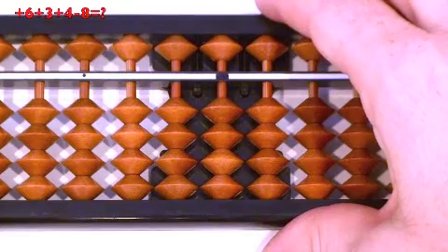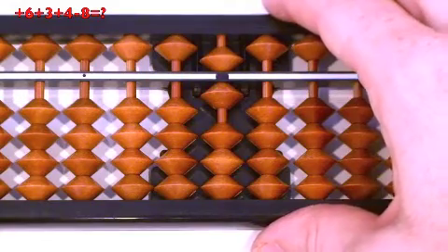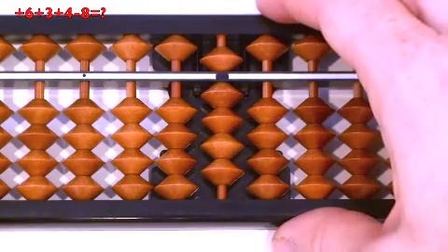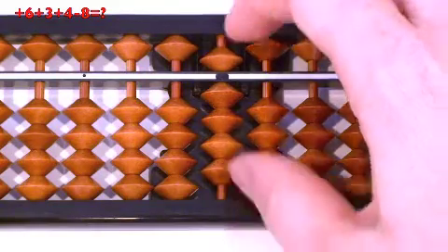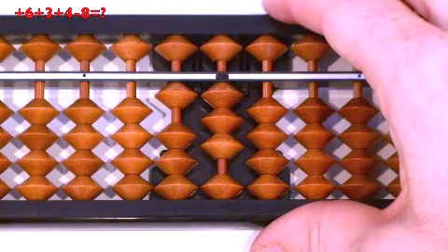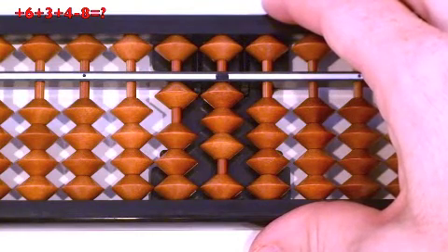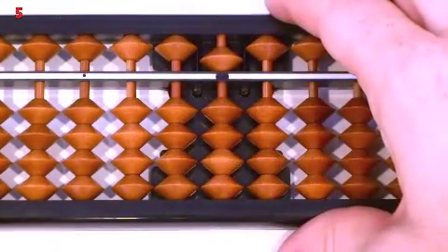Next one: 6 plus 3, plus 4, minus 8. Plus 6, pulled together at the same time. Plus 3, thumb up. Plus 4: can we do minus 6, then plus 10? Yes, we can do regular relatives — minus 6, then plus 10. Now minus 8: can we do minus 10, then plus 2? No. So we have to do minus 8 mix — minus 10, then 8 down. Answer: 5. Clear.